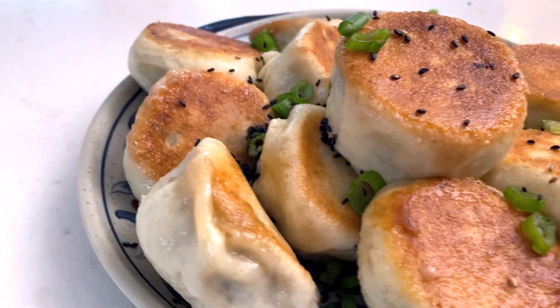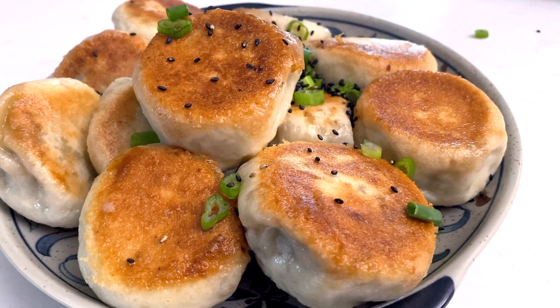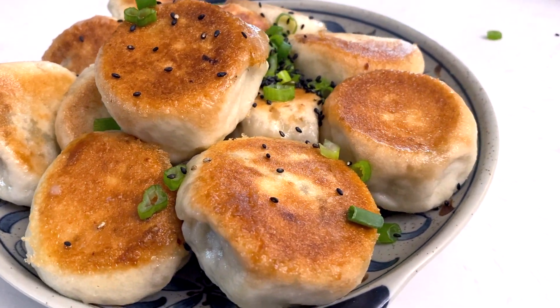Hello! It's another week and we are making another bao recipe today. This one is the Shanghainese pan-fried soup bao. If you've never had pan-fried soup dumplings, the way I describe it is: imagine the crispiness of a gyoza and the fluffy juiciness of a normal bao, combine those two together and you get the best of both worlds. I know you're going to love it, so let's get started.